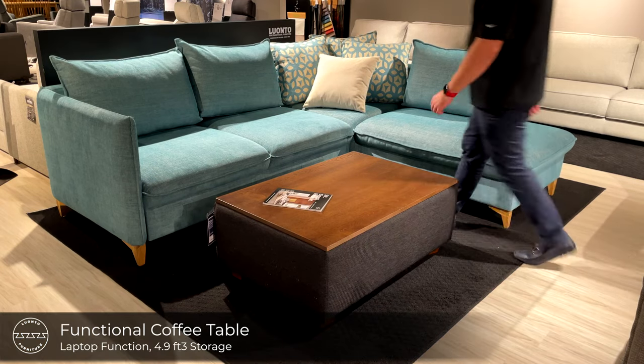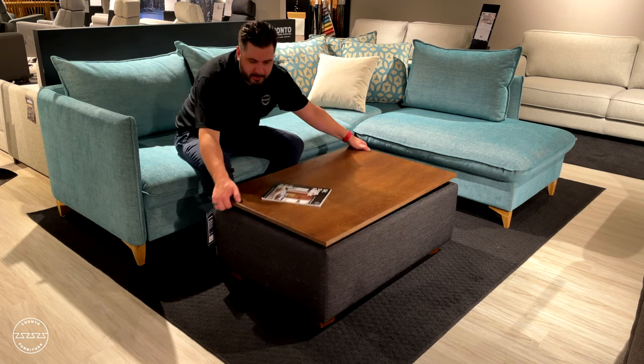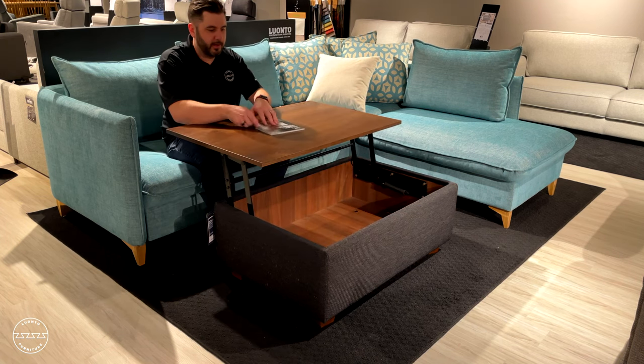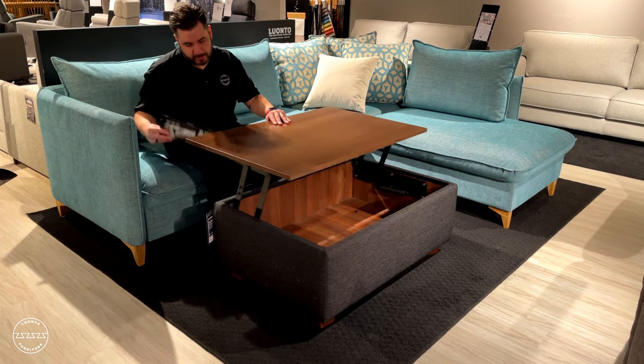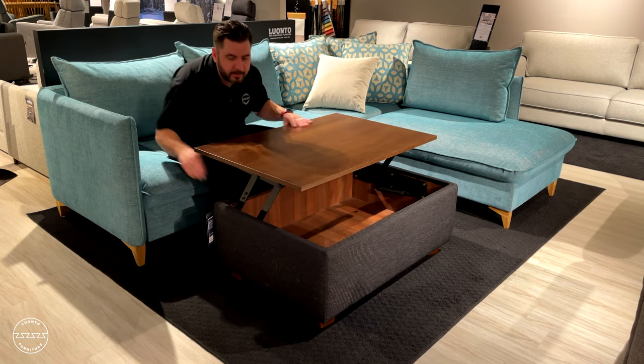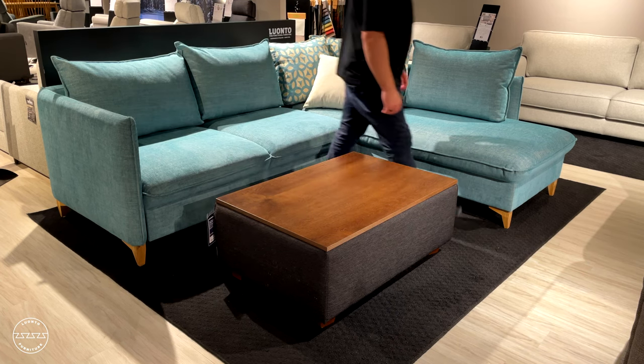Displayed with the Flipper sectional sleeper is our functional table. Simply lift the tabletop to an ergonomic laptop height to reveal a huge hidden storage compartment. The functional table is the perfect companion to our work-from-home environment.